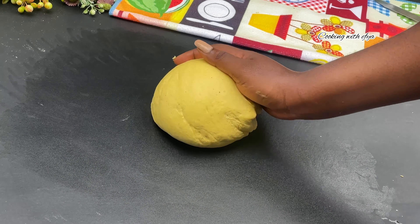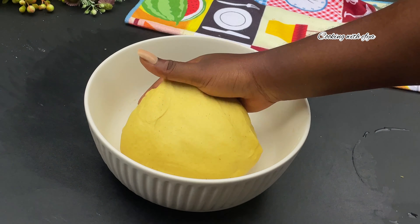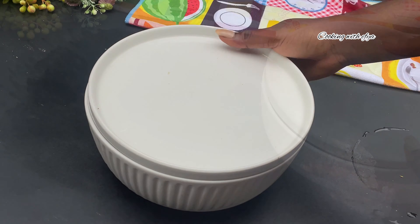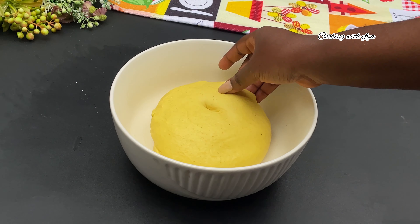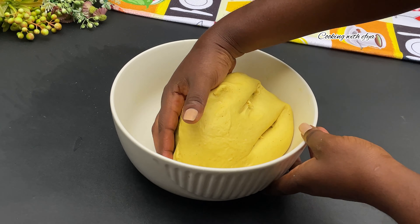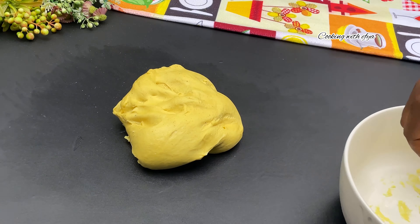After kneading the dough for about 10 minutes, this is how it turned out — very soft and very stretchy. I'm going to place it in my bowl, cover it, and allow it to rest for about 30 minutes. After 30 minutes, the dough looks extra extra soft, as you can see.